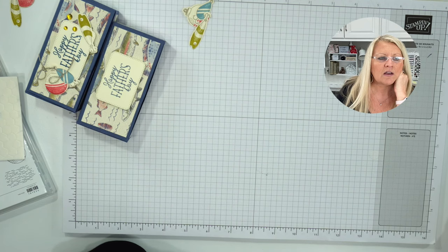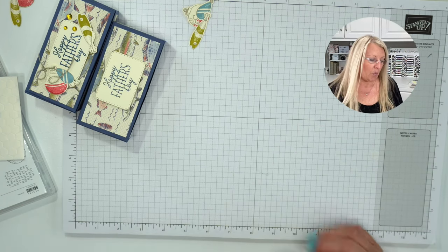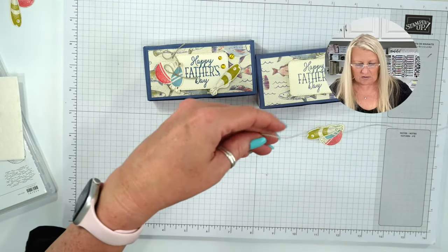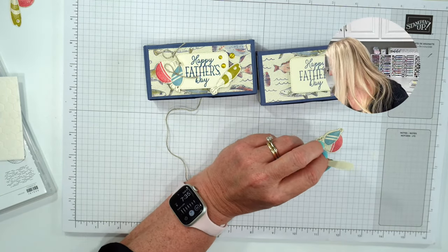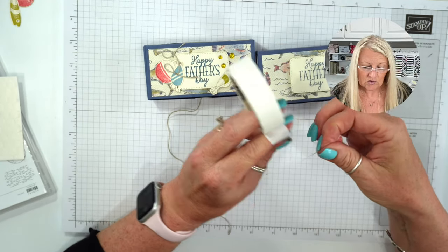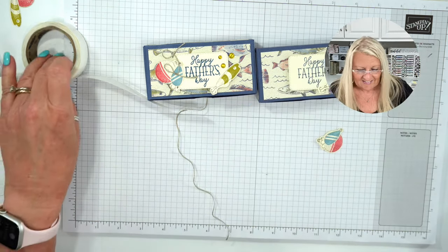I do have a host code, but I may have deleted it — it's gone. There's a host code over on my website, so hop over there and see it. Now let's add these lures. We're going to use some linen thread — this one's just going to get glued on right there. Glue dots work so fantastically — you're just going to add it right here in the corner.